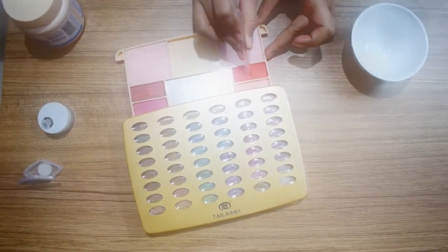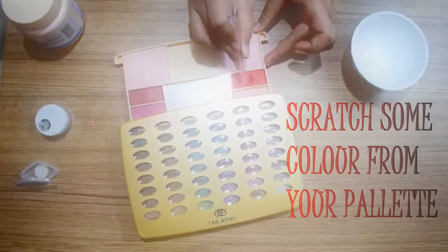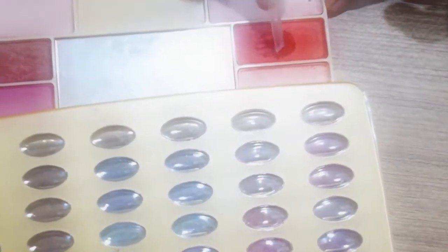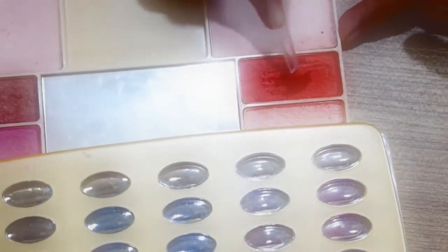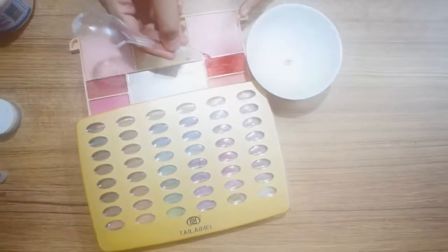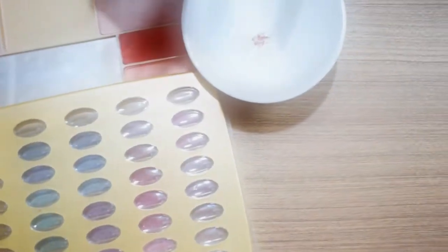Scratch some color of your choice from your eyeshadow palette or blusher. Add the shadow powder and blend everything very well to get a smooth paste.